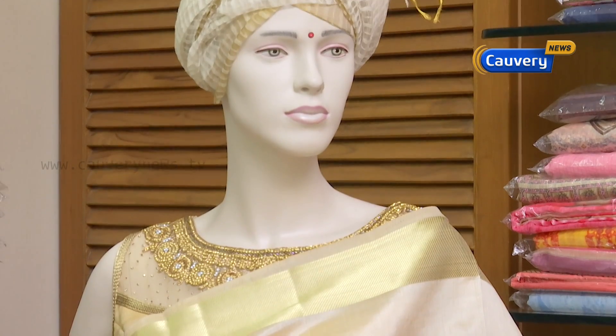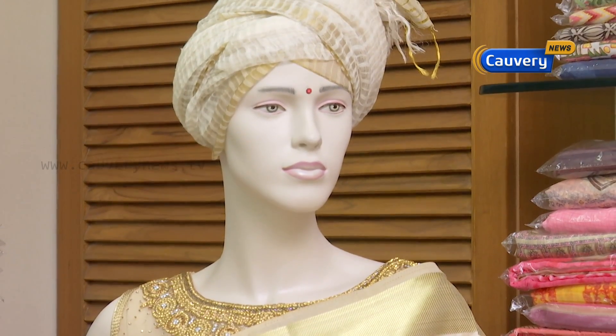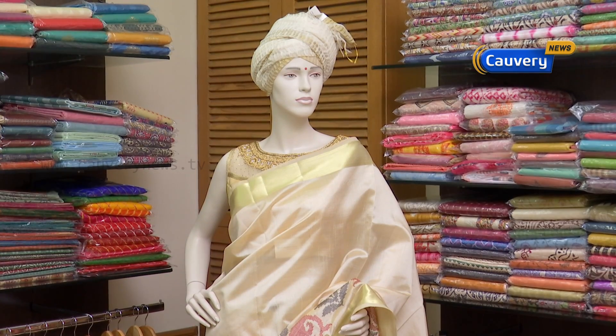If you look at the price, it's very nominal. It starts from around ₹300, and you can get pieces ranging up to ₹3,000 to ₹5,000.